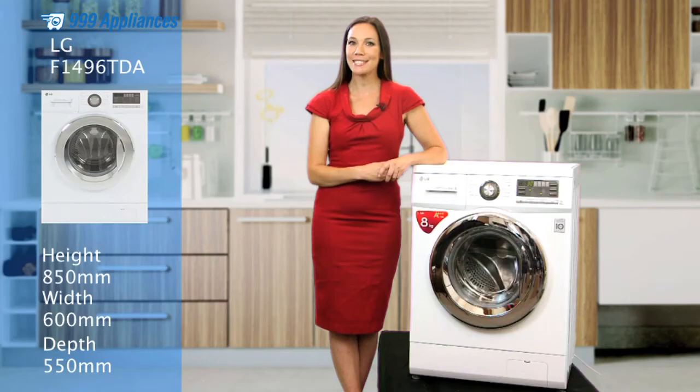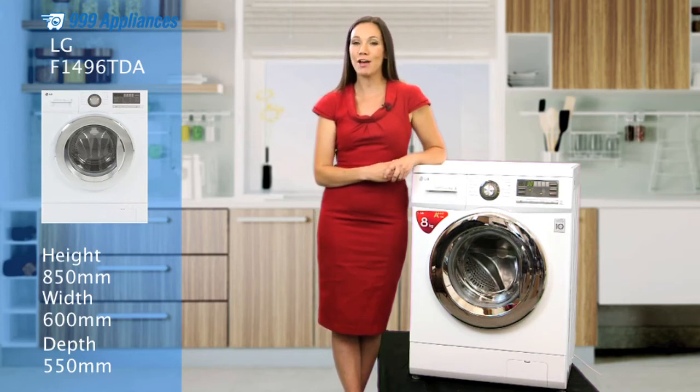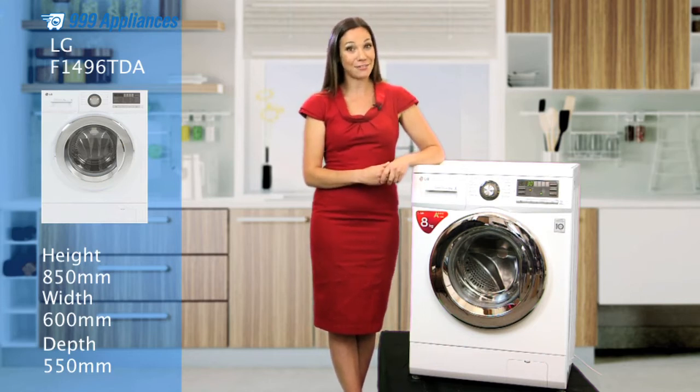This awesome feature has been specially designed to limit wrinkling and reduce ironing, making this machine perfect for everyone — from a singleton washing their work clothes to a busy working parent like me. Because let's face it, anything for less ironing, right?